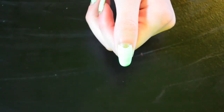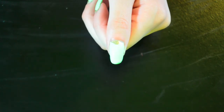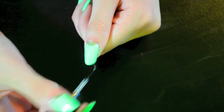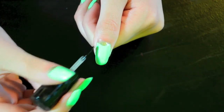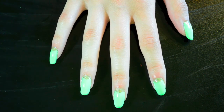The last step is to add a top coat — as always, I'm using Sesh Beat. And that's it, thanks for watching guys! Let me know what color combinations you tried.